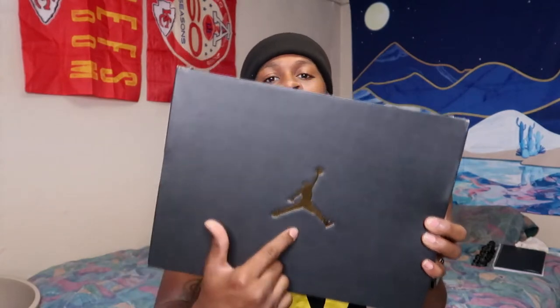The Jordan cleats came in an all-black Jordan box with a gold logo. I am a big Jordan fan and I have a couple of these boxes anyway, so I'm glad they kept that OG sneakerhead feel with the cleats. Inside you've got white paper with gold 23s.